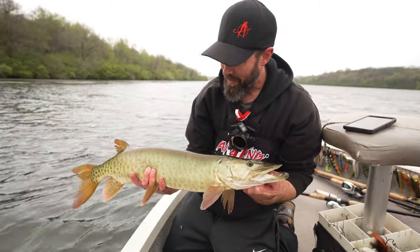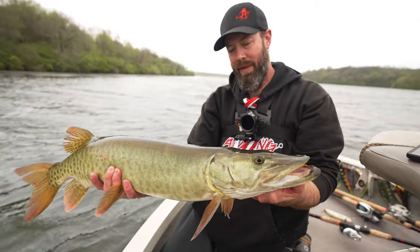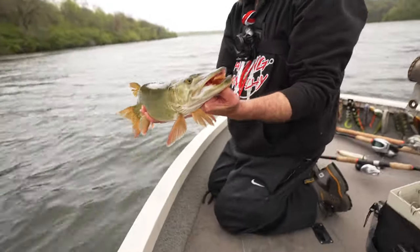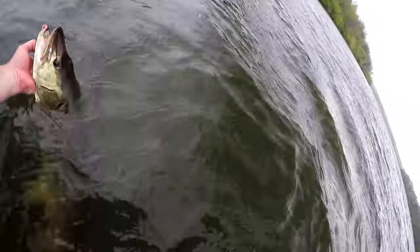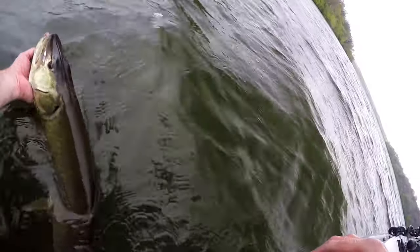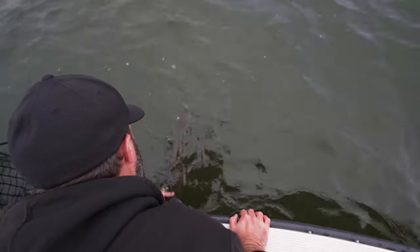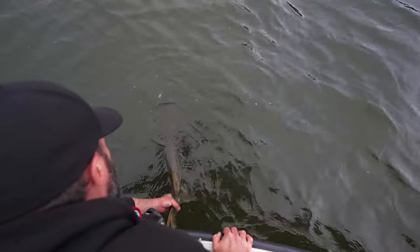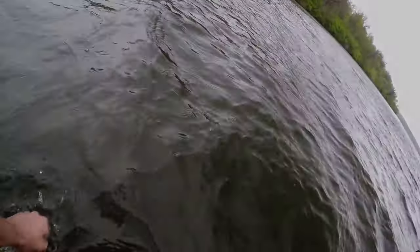Nice, clean. Well, not super clean. Every fish we've gotten so far has been a little bit scarred up, but that is to be expected this time of year. Let's get her back. There he goes. Bye-bye. Thanks for the ride.